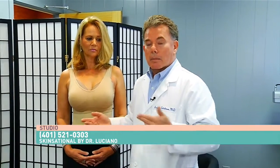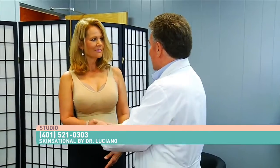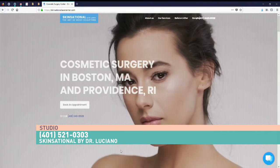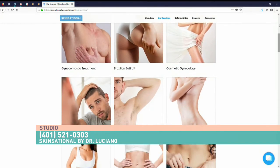Thank you. I appreciate it. Thank you very much, Dr. Luciano. And for more information about Dr. Luciano and the services he offers, you can go to SkinsationalRI.com.